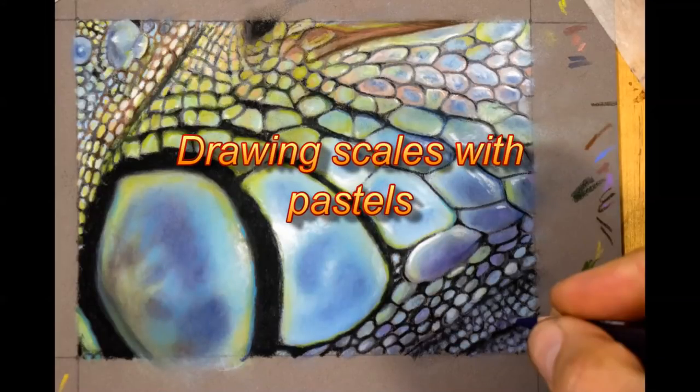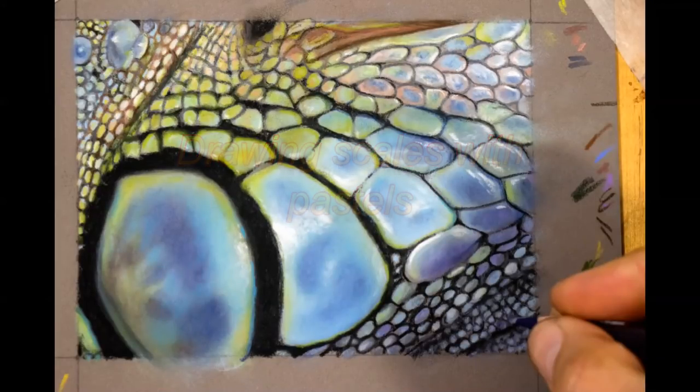Hi, welcome into my studio. On this short video I'm going to show you how I tackle this very detailed, difficult-looking iguana's scales.